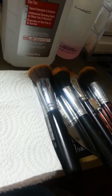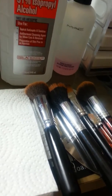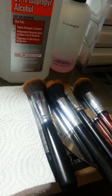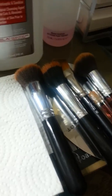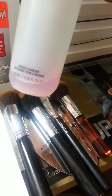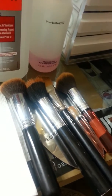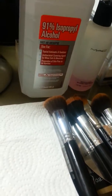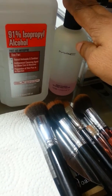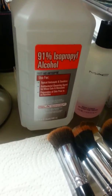Hi guys, good morning. I am filming this video as my lazy man's way of cleaning brushes. Normally when I spot clean I use my MAC brush cleaner — most of us know this, we get it from the MAC store. But what I have in front of me, I'm not going to use that. I have 91% alcohol and I got this at Walmart.